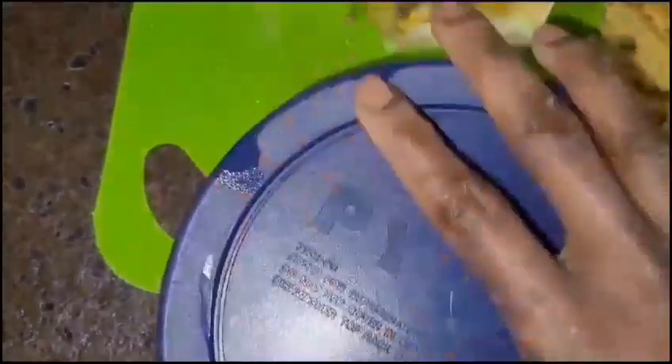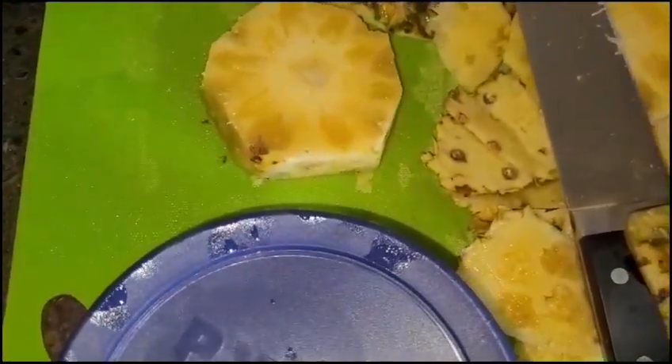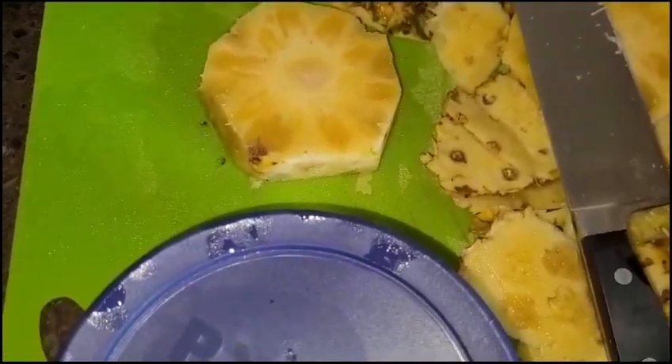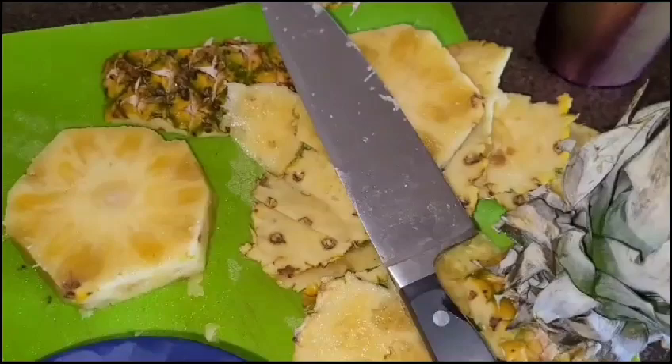Then cover securely and place it in the refrigerator. Thank you guys for watching. Always remember to be the reason for someone to smile. Love you guys — like, share, and comment. I appreciate all the support I'm receiving from you guys. Bye guys, be blessed.